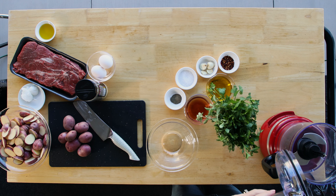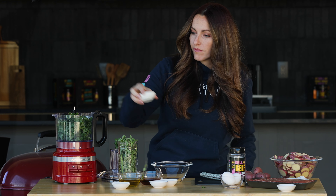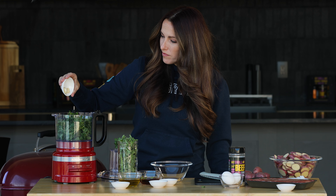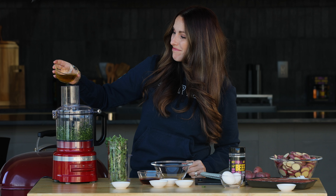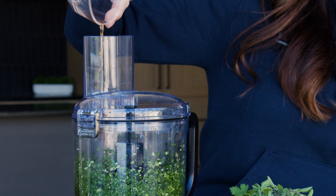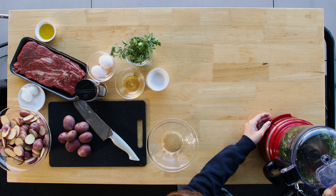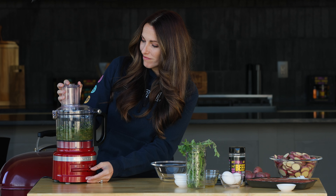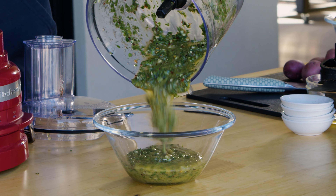I like to make this in a food processor because it helps me really chop up the herbs exactly the way that I want. I use a mix of parsley and oregano, four cloves of garlic, and just pulse until you really get the consistency you're going for. A good healthy amount of olive oil, red wine vinegar, and then we season with coarse salt, black pepper, and red pepper flakes for a little bit of heat. Continue pulsing until it all comes together and in just a couple of minutes your chimichurri is done and ready to go.